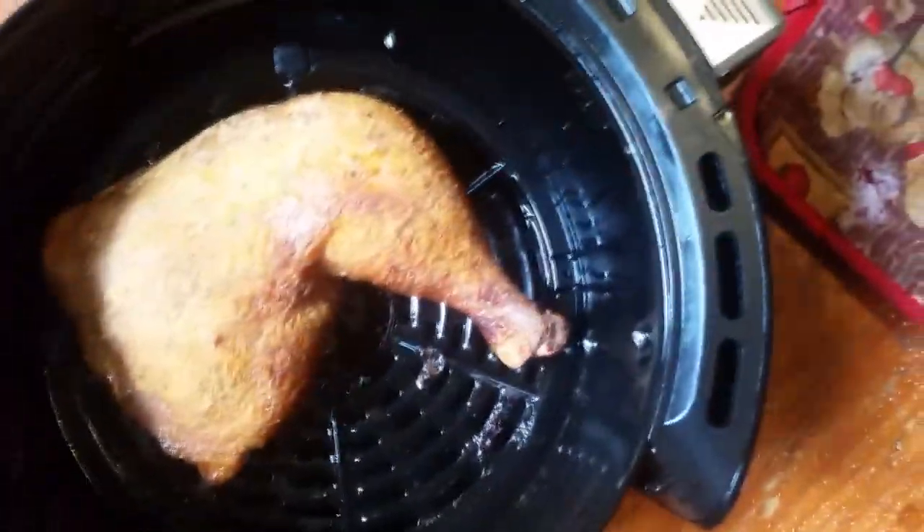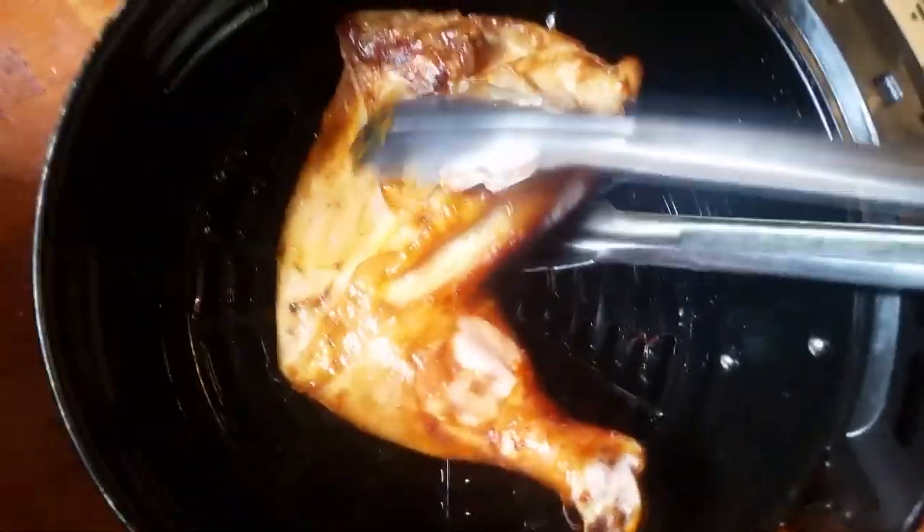Alright y'all, I put it at 25 minutes so we're coming up on 5 minutes left — it's been in there for about 20 minutes on one side. I should have flipped it 10 minutes ago, but let's take a look. It's looking good — time to flip it over. Going to go about another 10-15 minutes since it's been in there for a while.